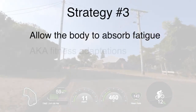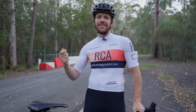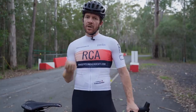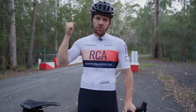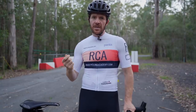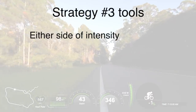Strategy number three: allow the body to absorb fatigue and achieve fitness adaptations. When you start working upper end training zones — particularly sprint sessions — it's very taxing and fatiguing. Respect the fatigue you feel the day after, or however long it takes, before doing another hard session. Most cyclists train on top of fatigue and crush their fitness adaptations. One of the best ways to progress is to respect fatigue and allow your body to absorb it before adding more.